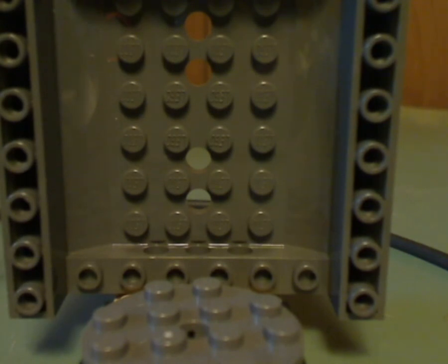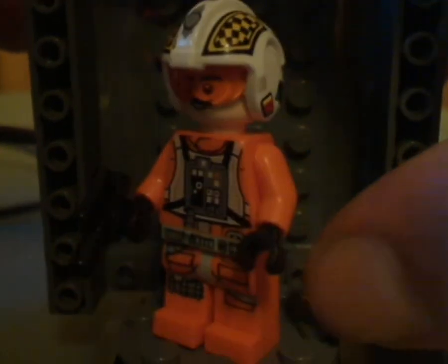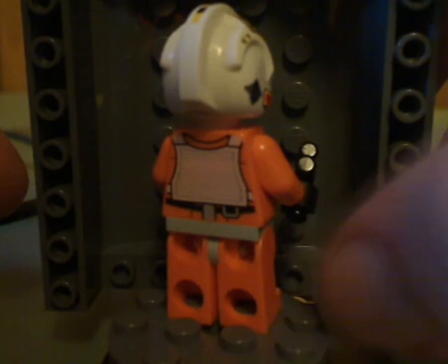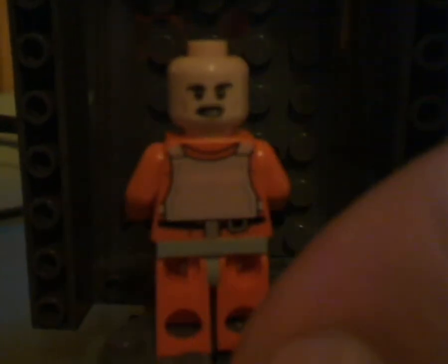Next up is Biggs Darklighter. His torso print is almost just about identical to Luke Skywalker's, but he also has a different helmet piece with different prints. The helmet and face print is what's different, along with his face print, double-sided face, and back torso print.